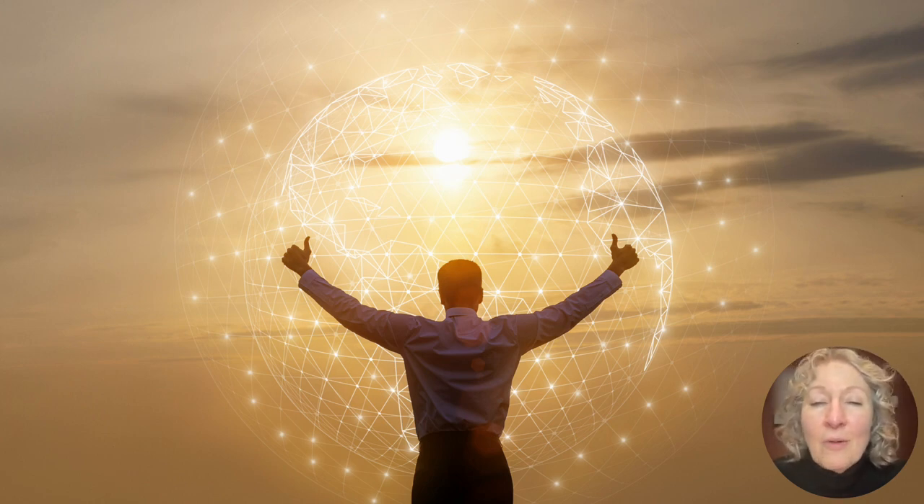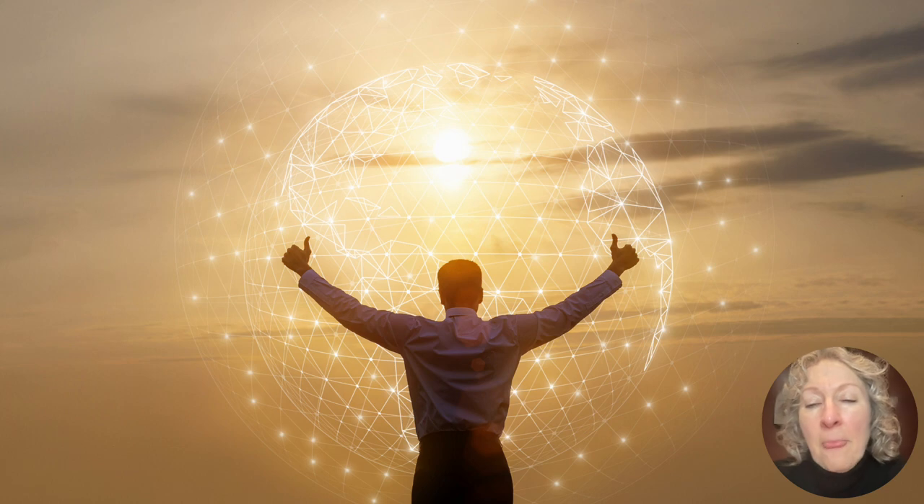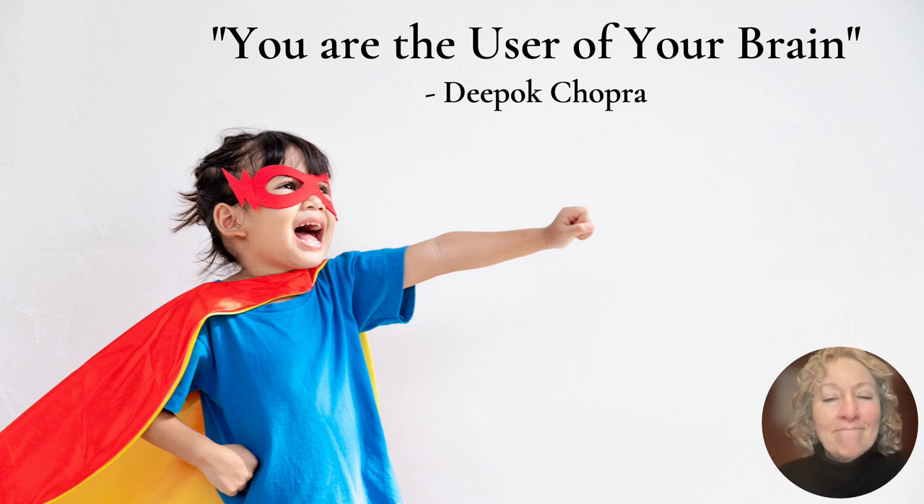More than anything, I want you to know that you are in charge. This is perhaps the most significant development in our understanding of the brain's capacity for change: we can use our ability to think and plan to change the way our brain functions. Before you lose enough function that you stop caring, if you're aware that you're having difficulty, start doing some of these things. You are the user of your brain — take it from there.